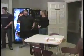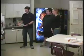Molly! You guys need some? How do we get coffee? Let me show you.